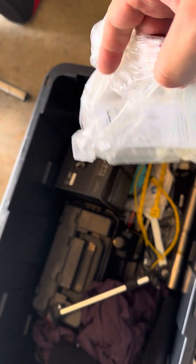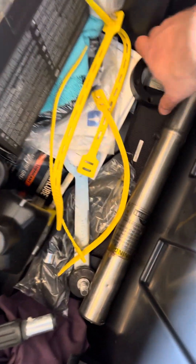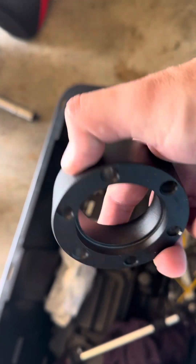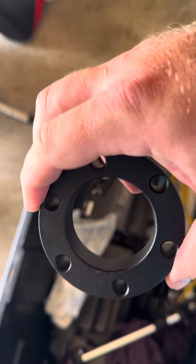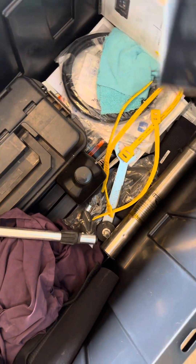I'll send you with the fenders in the boat that already have the clips on them, but if you need to replace one or whatever, here are extra clips. This is a shorter steering wheel extension — I have a long extension on there now. Depending on if you ever wanted to move the steering wheel, I figured I'd send it with you.